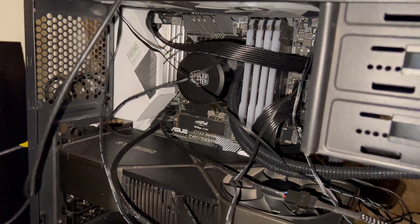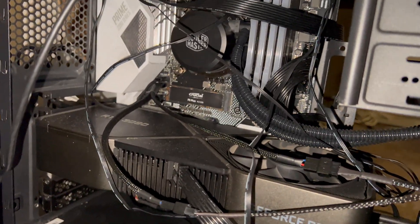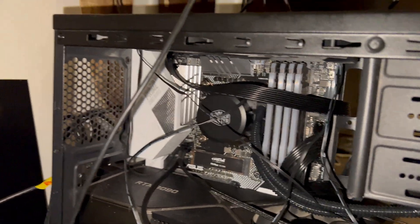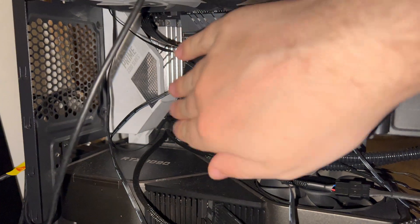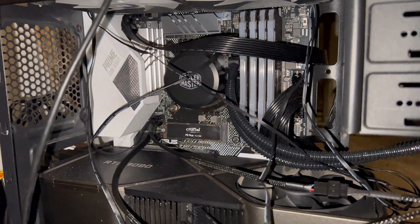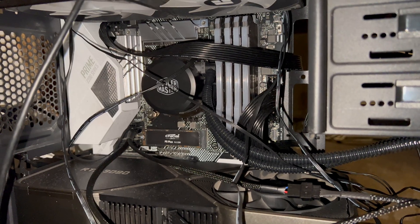I've replaced about four different parts of this computer. The only thing realistically left to change is now the motherboard itself — which is what all that is — and the CPU core, which is basically the computer's brain.